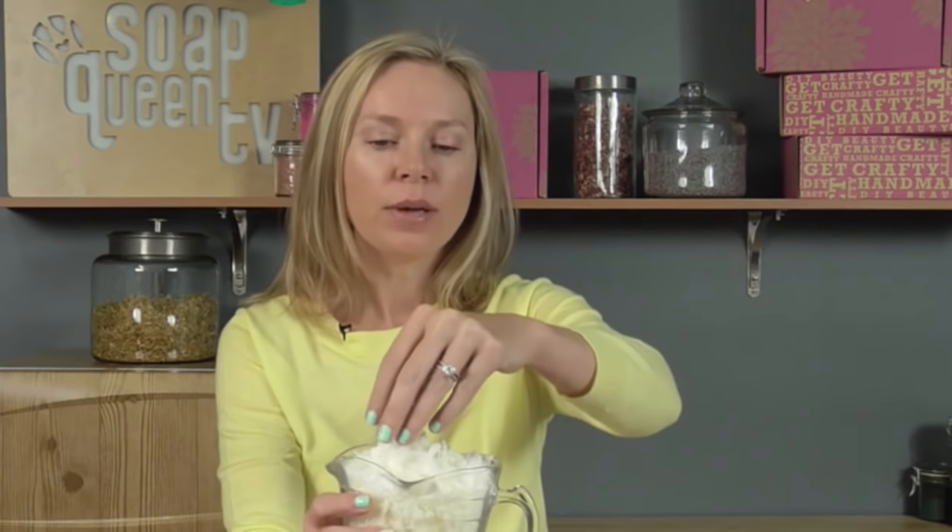In this month's Handmade Beauty Box, you received 8 ounces of EcoSoya Advanced Wax. This is a hardening agent first and foremost — you can see it's solid at room temperature. It also acts as a protective barrier for your skin, laying down a really nourishing coating of wax to help protect your skin from losing moisture and also from elements like wind. You got 8 ounces of the Advanced Soy Wax.